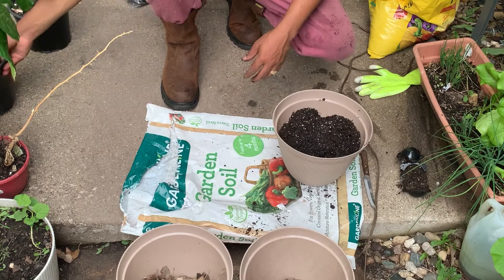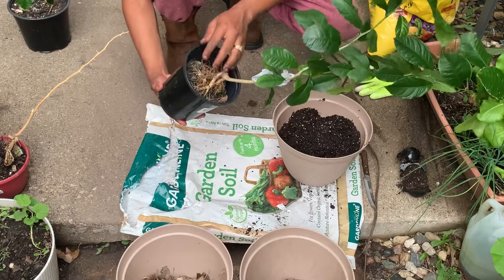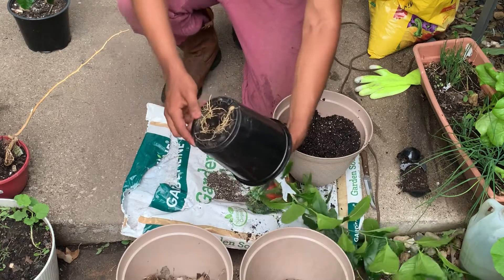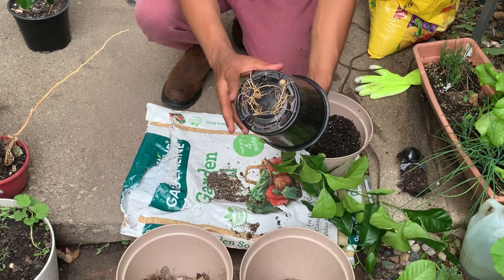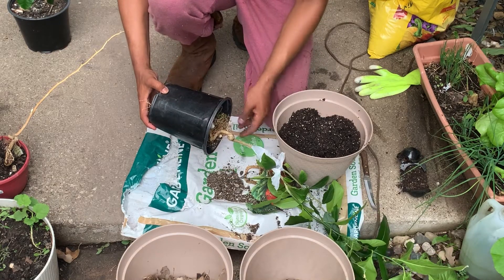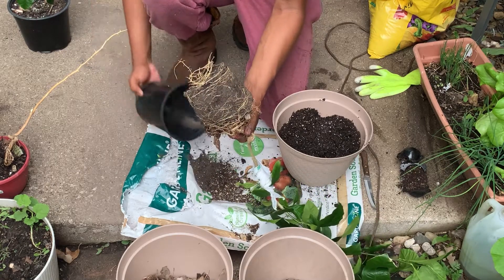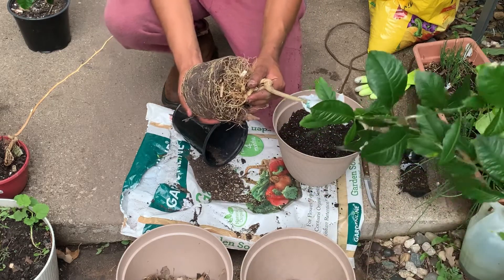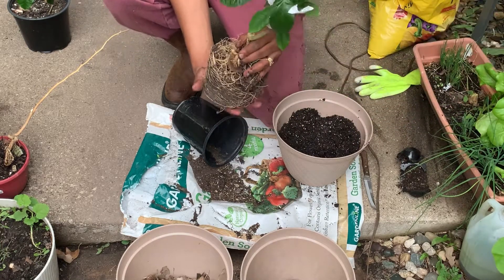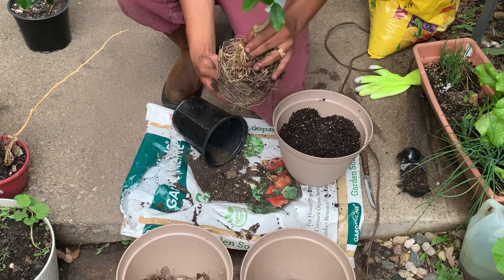Vamos a hacerlo con este para dar un ejemplo de cómo yo trasplanto los cítricos. I always try to take the plant out with all its roots and soil. Siempre trato de sacarlo todo con todas sus raíces y tierra para que la planta no se estrese. You see that's when you know you have to transplant — the plant stops growing or the leaves start turning yellow. Miren las bolas de raíces — she already needs a new pot.